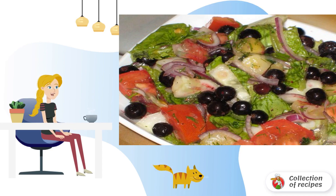Then, before serving, add spices and currants to the vegetables. Here's a quick salad with currants — bon appétit!